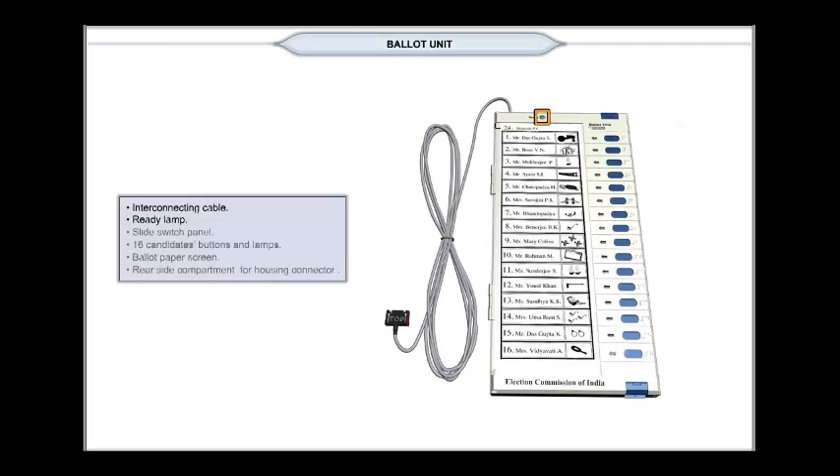The ready lamp glows green when the ballot button on the control unit is pressed, enabling the voter to cast his or her vote. It goes off when the voter casts his or her vote.